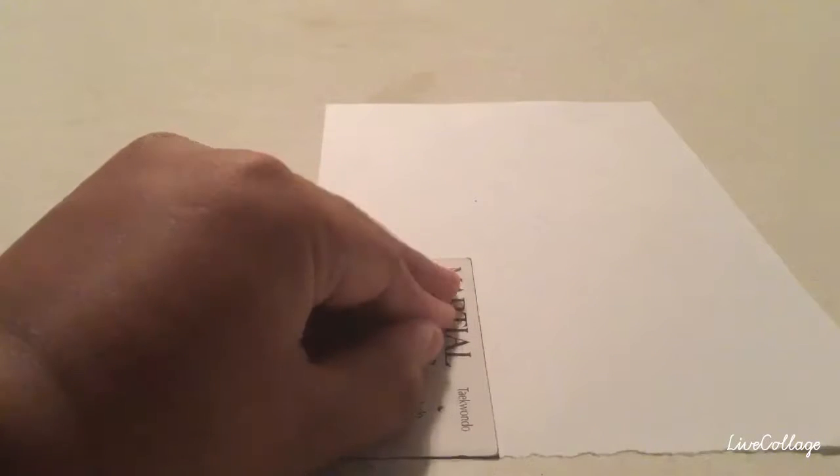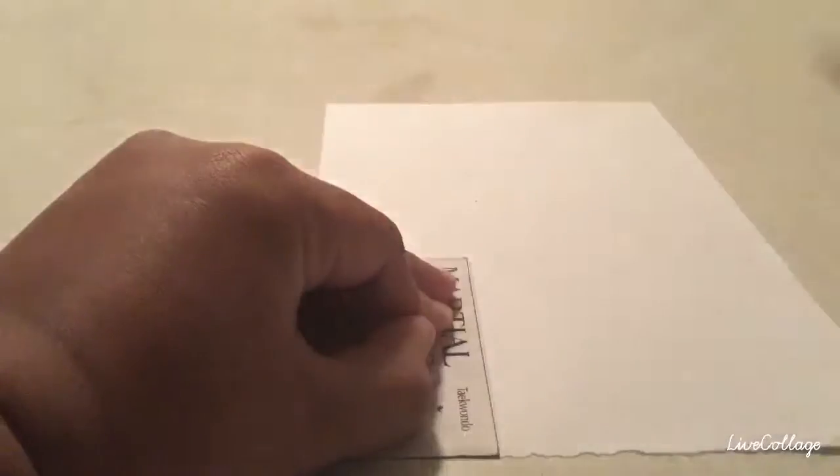First, get a card and place it like this. One more thing: you will also need scissors. Okay, so when you use the card, just cut it — cut it in the shape of the card.